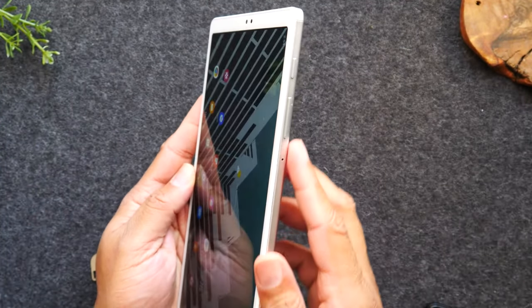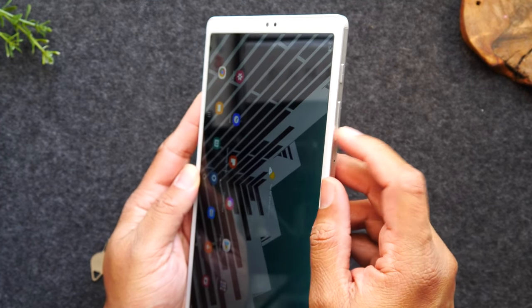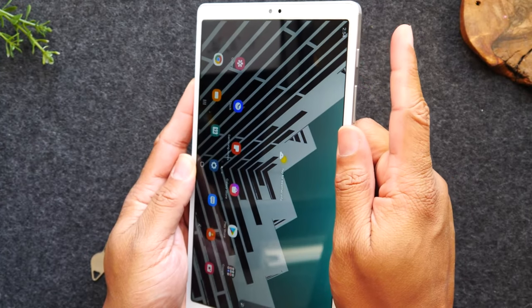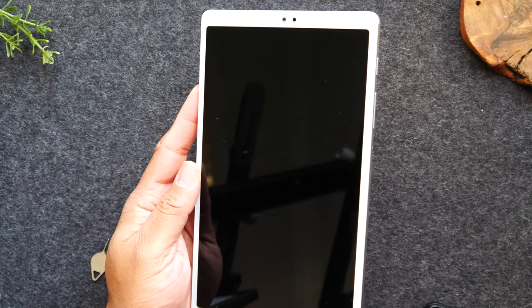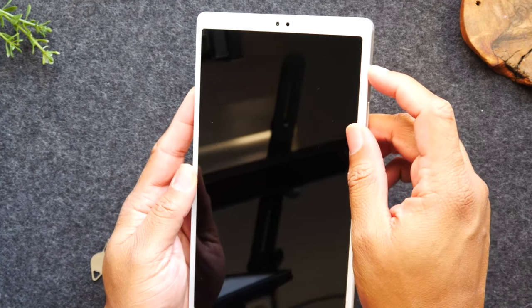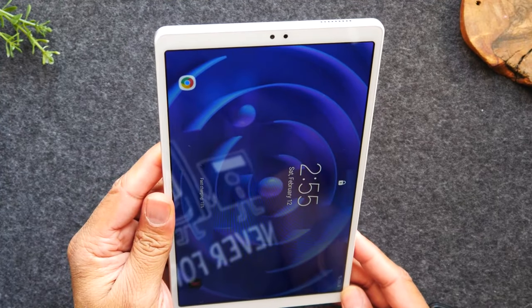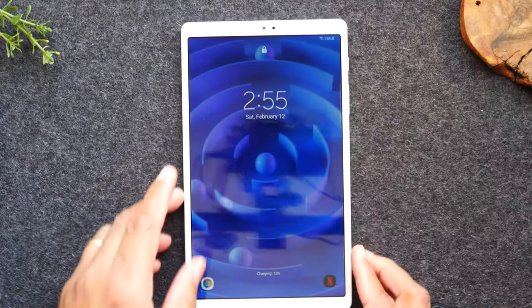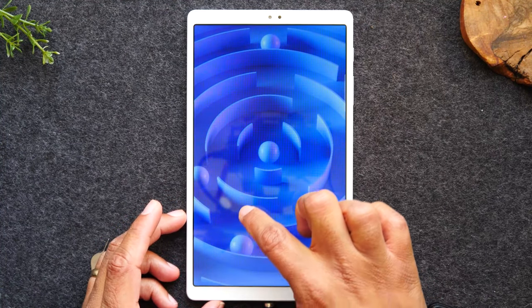Now on the right side of the tablet, you will see a power button and a volume up and a volume down. Simply tapping the power button is going to put the tablet to sleep. And when you tap it, it will wake up the tablet. Now that we've tapped the button and it's awakened the tablet, if we want to get into the tablet, we simply need to put our finger on the screen and drag up.